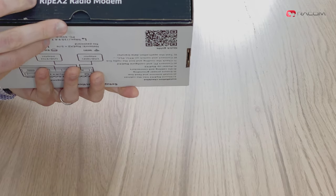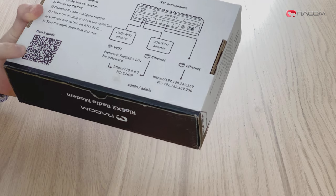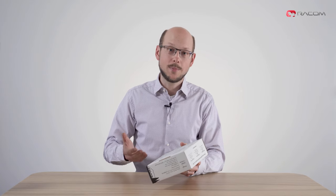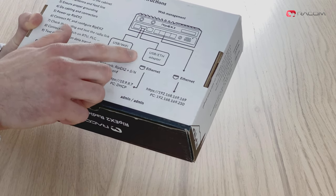Ripex comes in a recycled paper box. The box itself is a wealth of information. The top and front sides tell you what is in the box, making it simple to recognize the radio in a crowded storage room. The bottom side contains quick setup instructions, which tell you how to get the unit up and running in no time. More detailed quick start documentation can be found by scanning the QR code in the bottom left corner. The figure on the right-hand side shows how to connect to the unit once it is powered up. You can either connect directly using a static IP address or use a USB to Ethernet adapter from RACOM and connect through it using automatic IP delivered by DHCP.